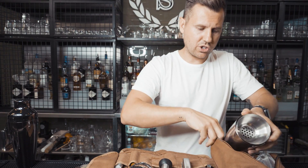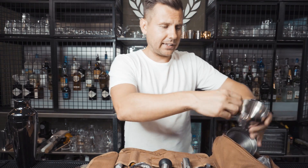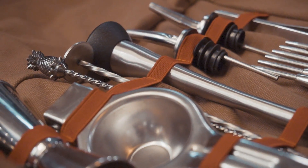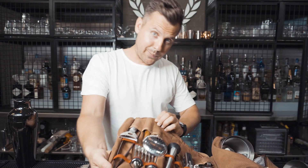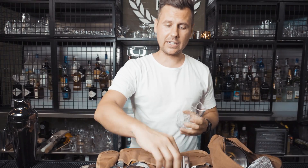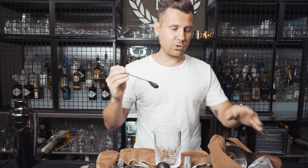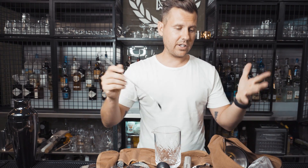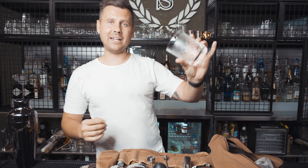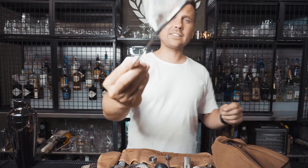You can store your pour spouts right here and it just looks really nice. A mixing glass is really important — you'll be using the stirring method just as much as shaking. For this one I paid $8.95.